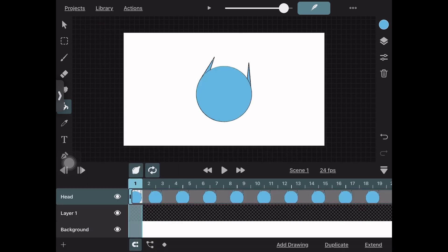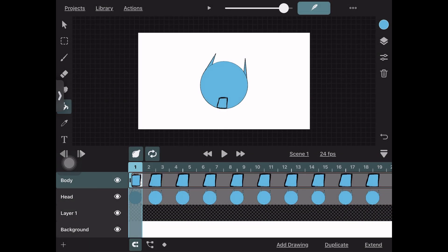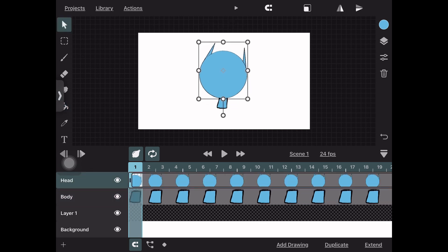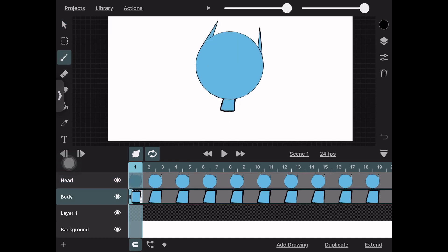Import it into the scene and put it on the layer below the head, because the head is always going to be on the top layer. Then position it so it fits. Moving on to the next body part, which in this case is the arms.